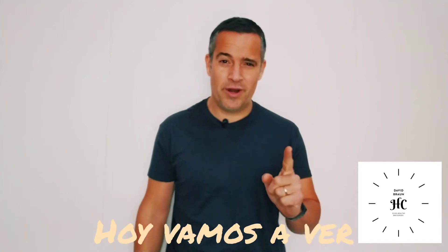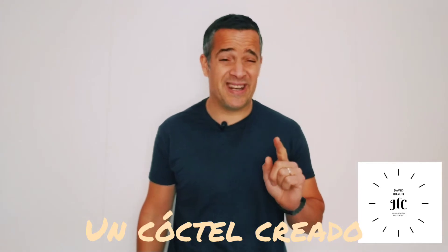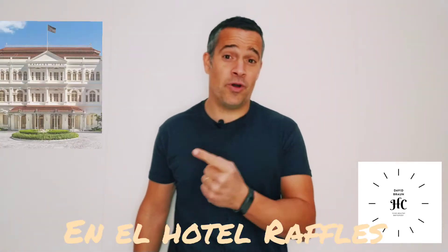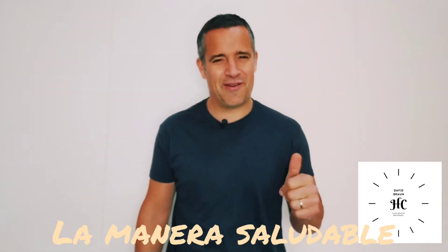Hello guys and girls, today we're gonna see how to make the Singapore Sling, a cocktail created in 1915 in the Hotel Raffles by Nian Tam Hoon, of course, the healthy way.